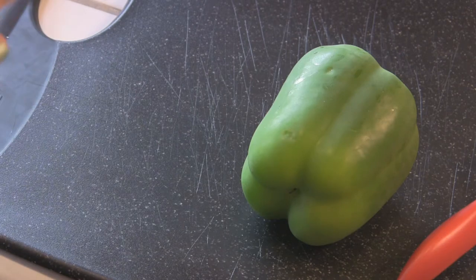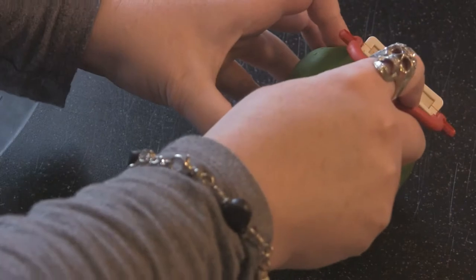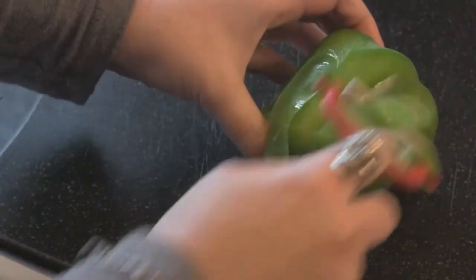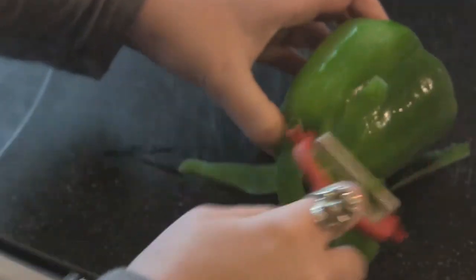But if you're going to add them to scrambled eggs, an omelet, or into a pasta sauce, something like that, then what I do first is take my peeler and just kind of peel around the skin off. It doesn't have to be perfect — you're just going around trying to get most of that off.